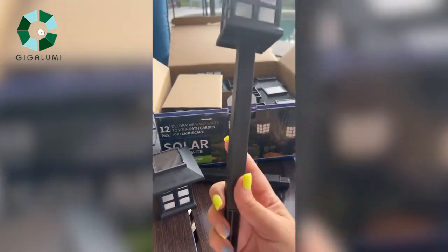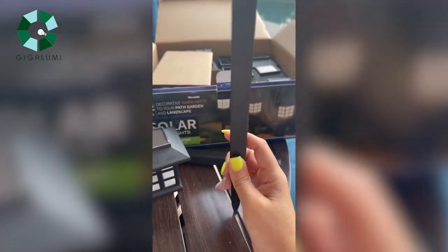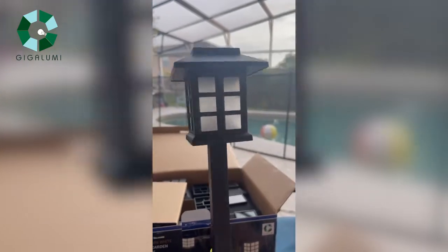So I just put one of these together. It has the spike on the bottom that goes into the ground and holds it in place, and then you have the little light post, which is just so cute.